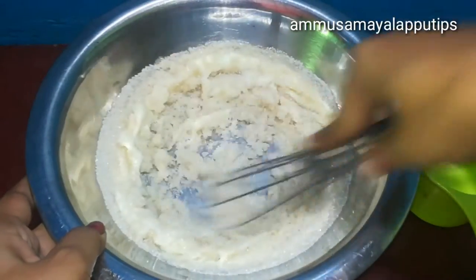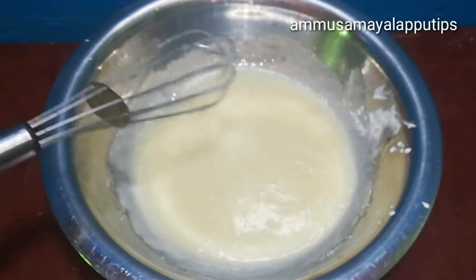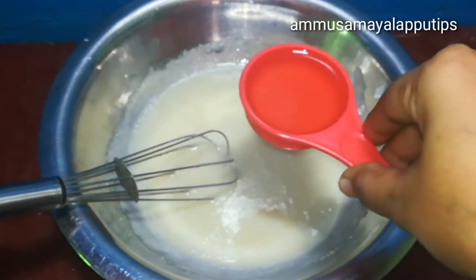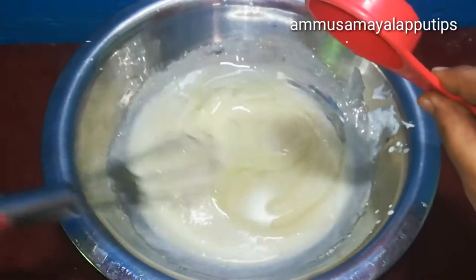Mix it well. Make sure you mix it well. Add the next ingredient in the package — half a cup of vegetable oil. You will use sunflower oil.